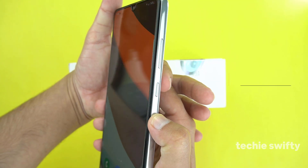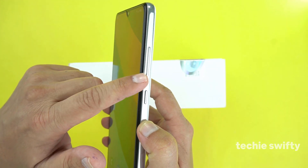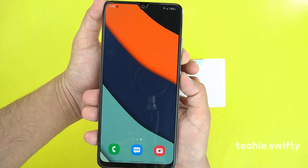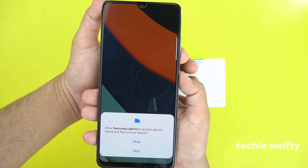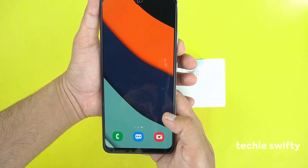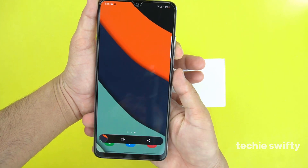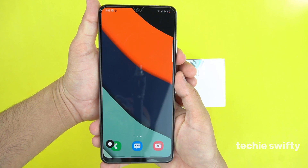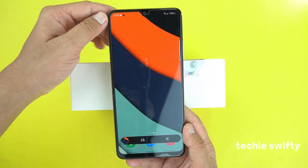For the first method, you will need to place your finger on the volume down button and your thumb on the power button, and you need to press them together. Give the permissions. Now let's try it again — by pressing both buttons, the device will take a screenshot and save it into the gallery.